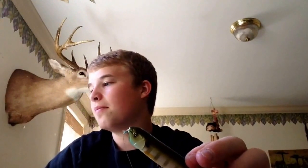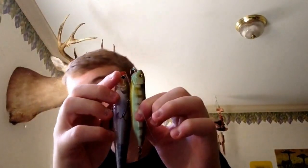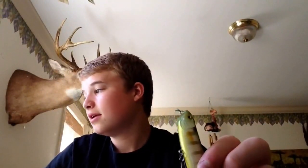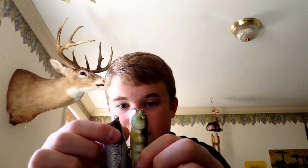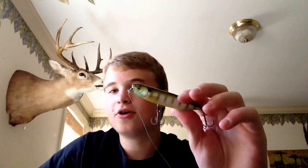I'll just show you a comparison with a bait you guys probably know. Here's the Gunfish 115 and here's the Quick Walker — see the size difference? It's a very, very small, compact walk-the-dog bait. And one more comparison for the Megabass people: this is a Pop Max. It's basically the same length as a Pop Max, but it's skinny — a much smaller profile than the Pop Max. So it's a whole different ballgame. It's a small walk-the-dog bait. Very small, which I like a lot.